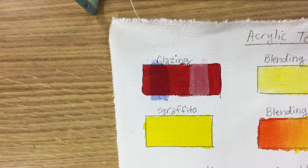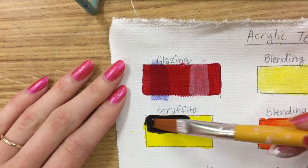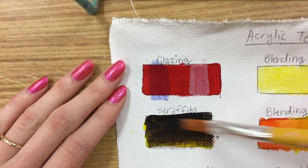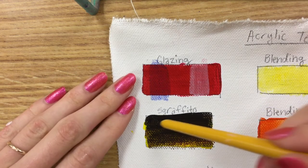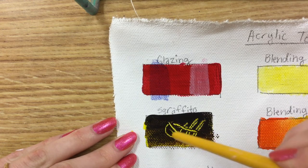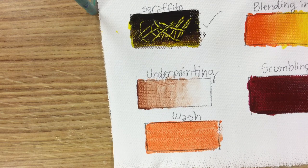Now sgraffito — this one is really great for details or just for general texture. Take a dark color, or a different color, and apply it nice and thick over your original color. Don't let the original color show through too much — let it show just a little bit at the bottom. Then take something defined, like the end of your brush handle, and start scratching out that wet paint sitting on top to reveal the color below. This is really cool for hair, highlights, or texture in an abstract painting.